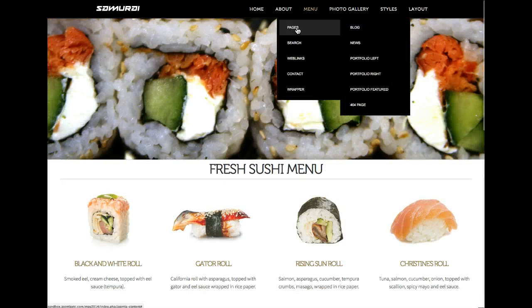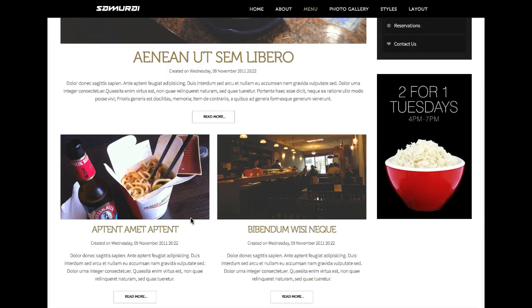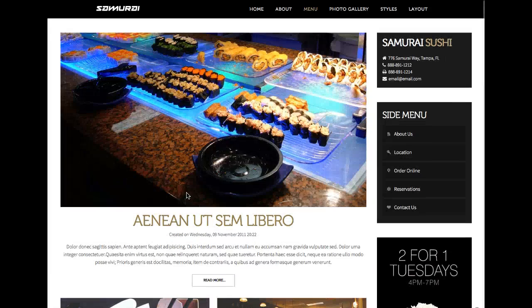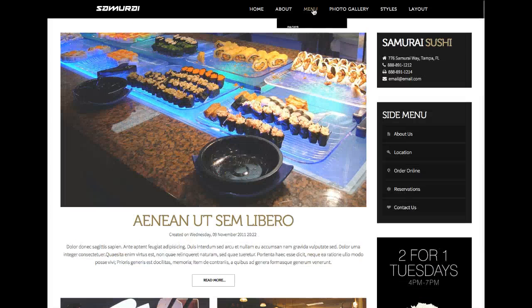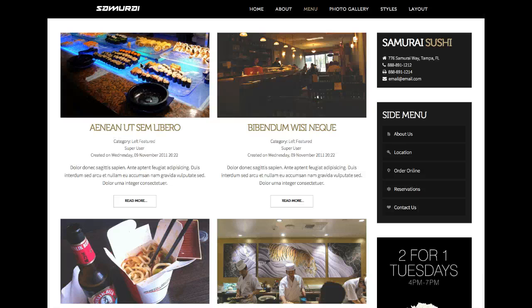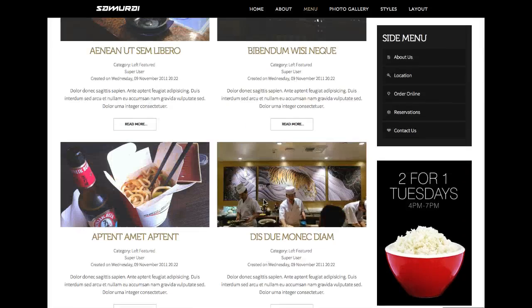Let's check out the standard Joomla pages — let's look at the blog page. We have a featured item here as the featured article, then we go to the two-column blog layout. On the right we have the contact wall, a side menu, and a banner. The news section is basically the same thing — just Joomla content — with the two-column blog and your more articles section.